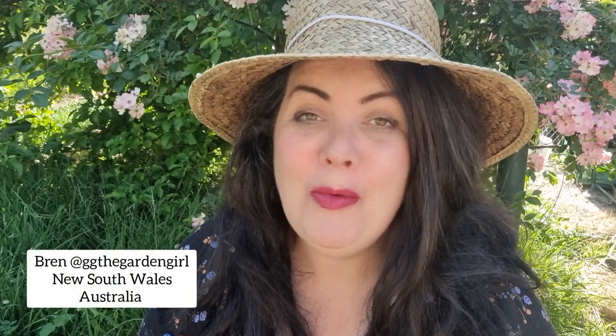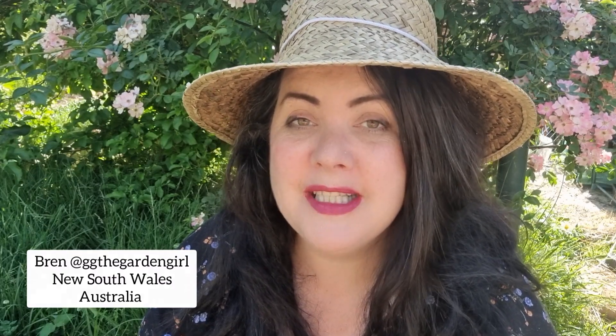Hey everyone, Bren here. Welcome to this week's garden update where we're going to take a look at some of the plants that I've put in the ground over the last few days, and I also want to check out some of the delicious food that's ready to harvest here in the garden. So please sit back, relax for a few minutes and let's get into it.